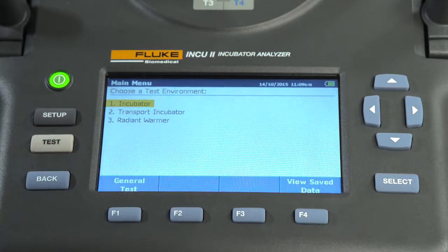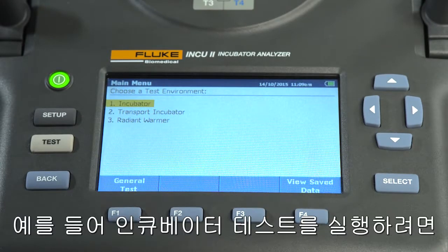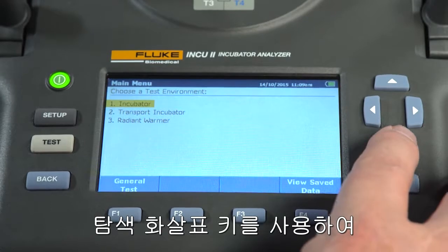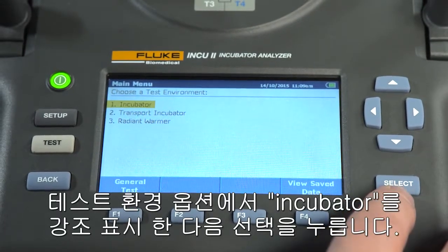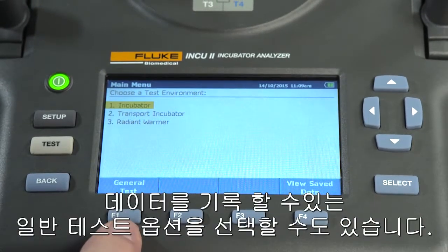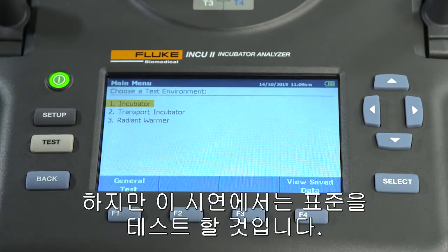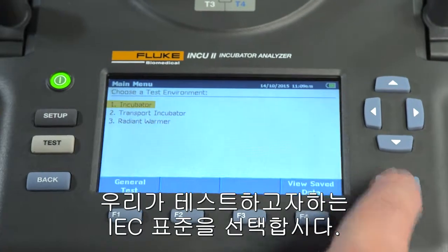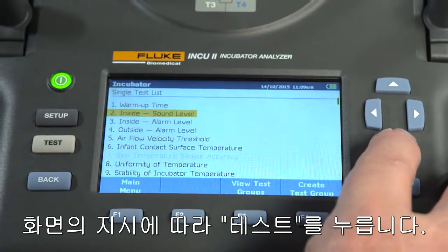Select a test environment, choose a general test, or view saved tests. For example, if you're going to run an incubator test, highlight incubator from the test environment option using the navigational arrow keys, and then press select. You can also choose the general testing option, which allows the user to log data without testing to a specific standard. But in this example, we're going to test to a standard. Let's choose the IEC standard we want to test against. Follow the on-screen directions, then press test.